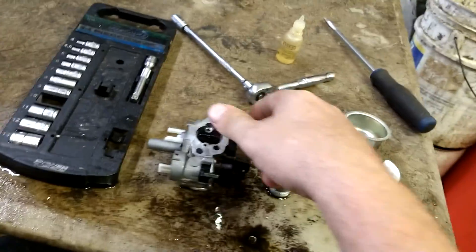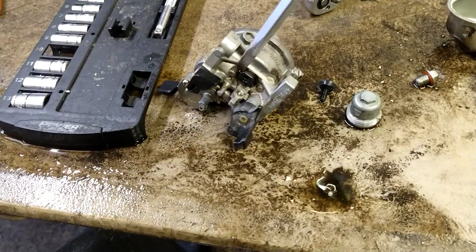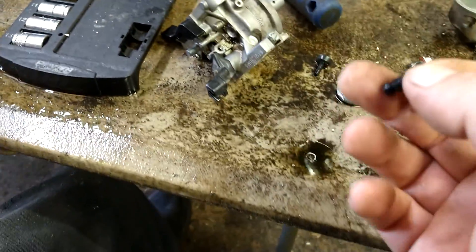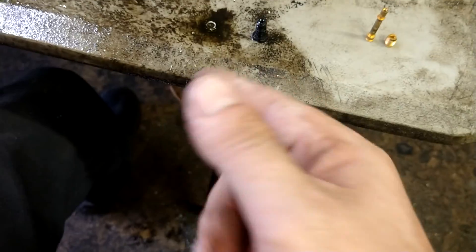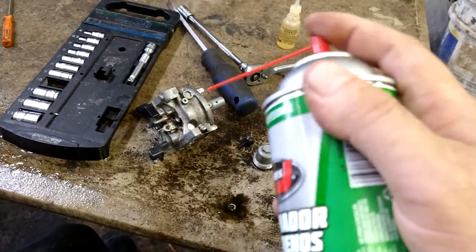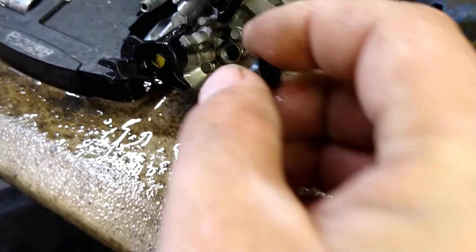There's one more jet to address — remove the idle screw with a flat-head screwdriver, pry it out from in there and it'll pop right out. This is your idle jet. Set it upside down — it's all plastic on this one. Some are brass; if it's brass, drop some acid in there to clean it out. Since it's plastic the acid won't react, so just spray through it with the straw on the carb cleaner. Rinse everything off nice and clean.